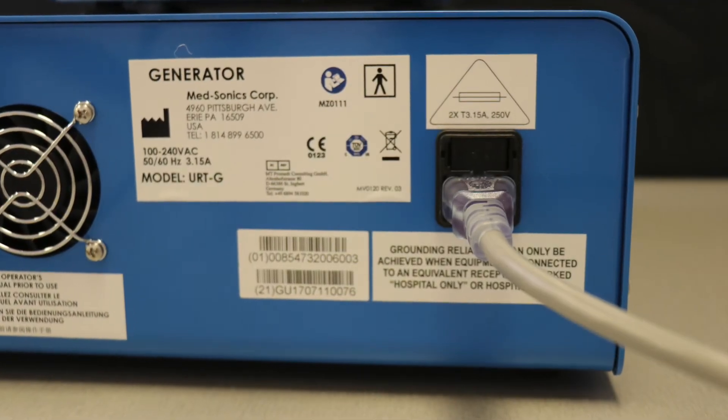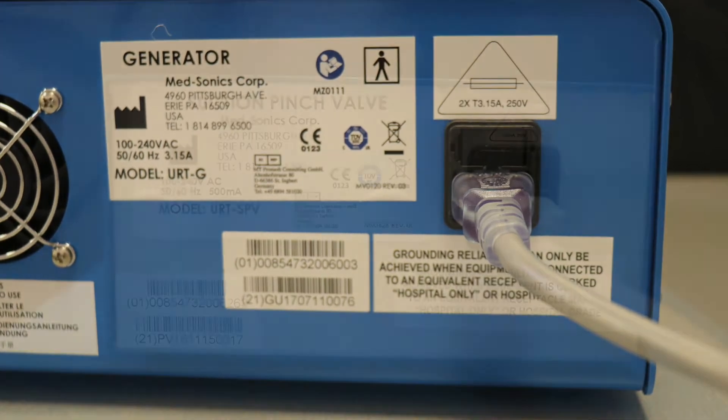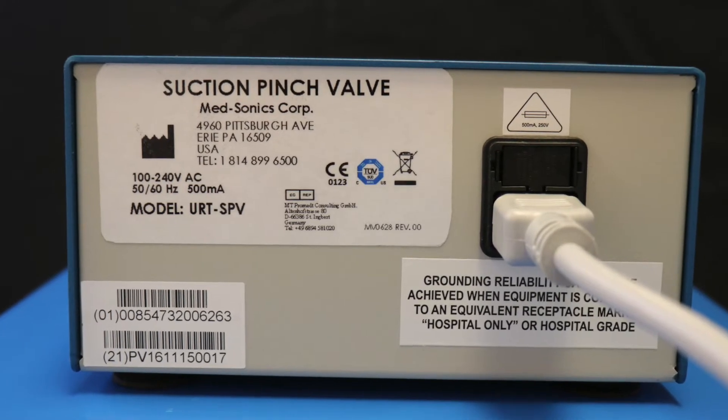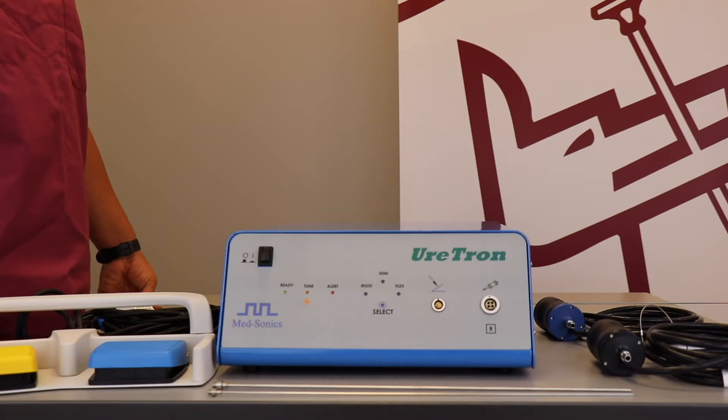The generator's power input is located on the right side of the back of the unit. The suction pinch valve's power input is also located on the right side of the back of the unit. The most important thing to remember when setting up the Uratron system is to make sure that the generator is off before plugging in any of the components.